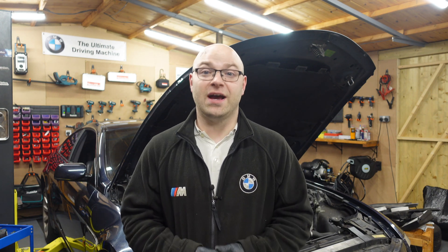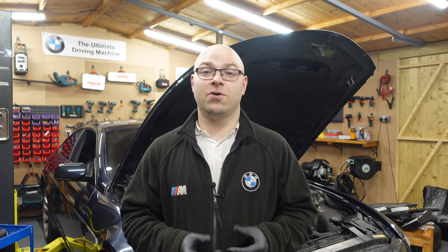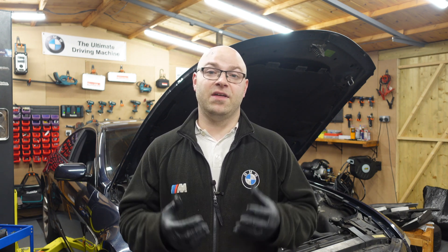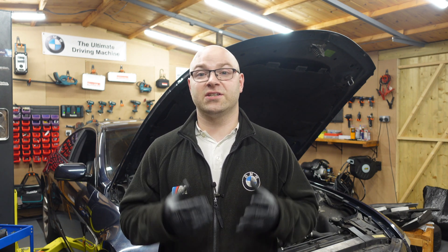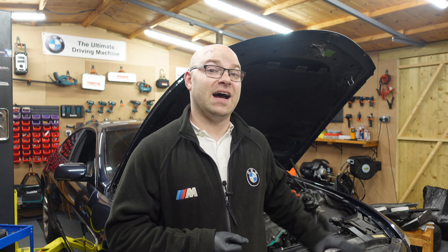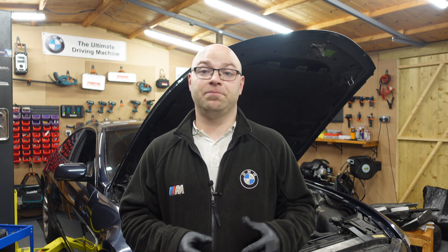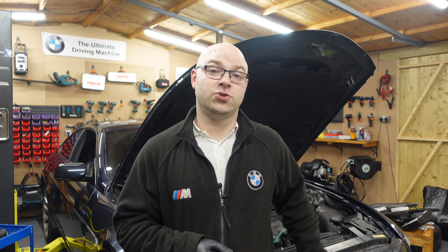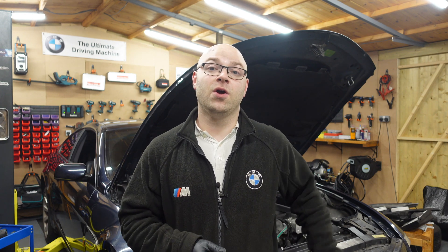So we are gonna go over that, and I'm also gonna show you how to drain the coolant on this engine, because coolant is critical to keep the engine from overheating, and we are gonna be changing it because I don't know when it was changed. And it has lost all this coolant due to a coolant leak, which I did replace due to the lower coolant hose, which I'll show you when we actually drain the coolant. So let's get on to this video.